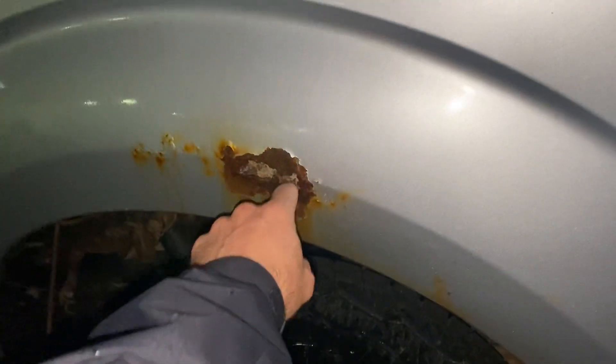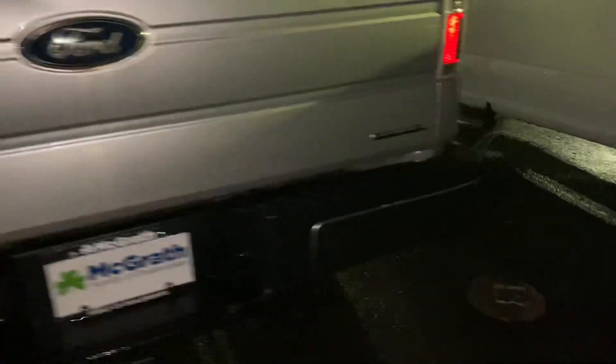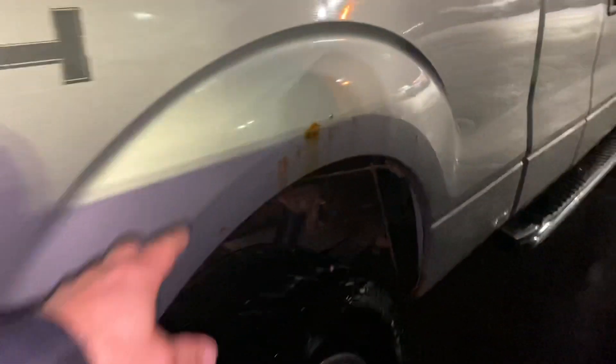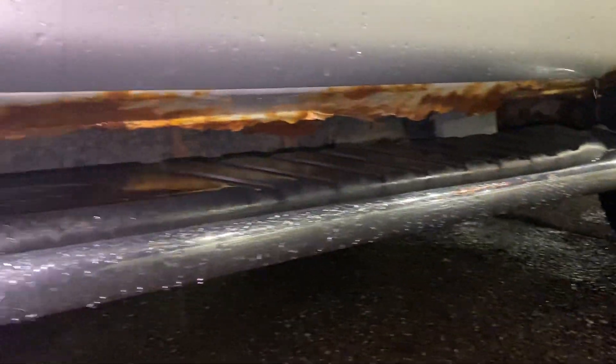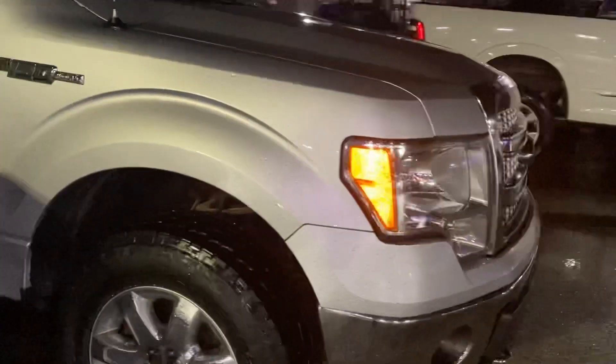That rust is actually starting to push through — you can see it going through. The other side of the truck is pretty clean; you've got a teeny bit starting, but it's just bubbling right now. Underneath the floorboards and everything on this side, it's not nearly as bad, though it's still starting to go as well, as you can see right there.